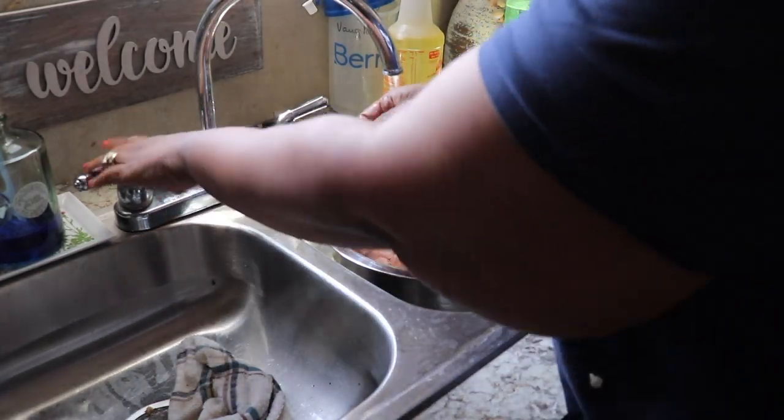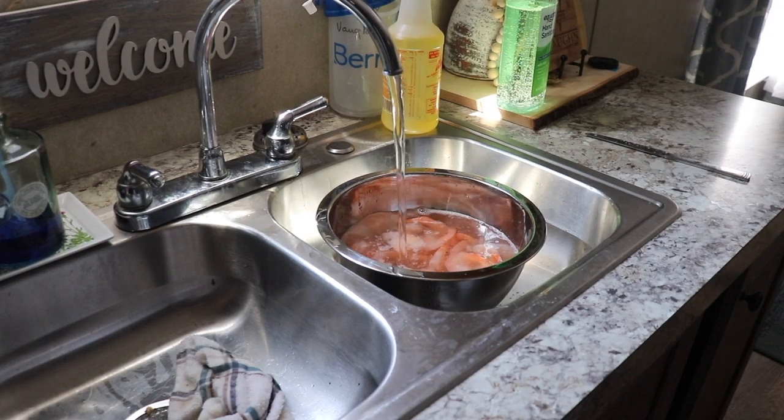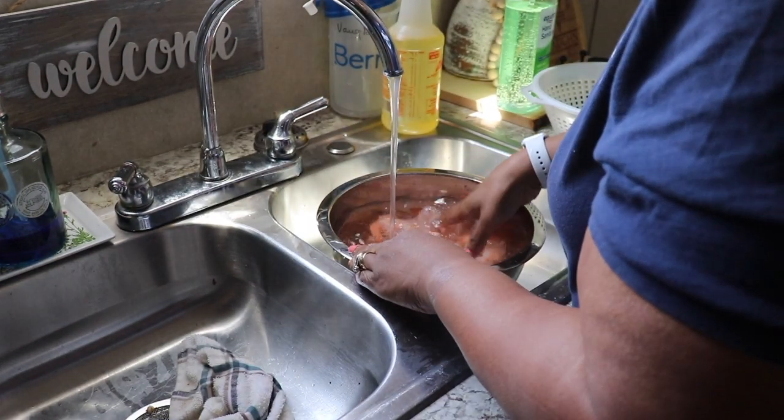Hi family, it's the Mobile Home Diva, and in today's video I'm going to be sharing with you my homemade mac and cheese recipe — not just mac and cheese, I'm making a whole meal.